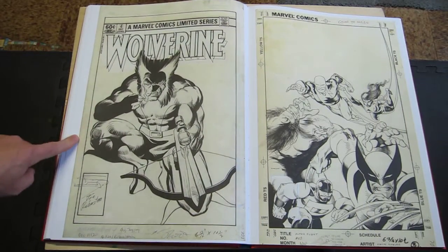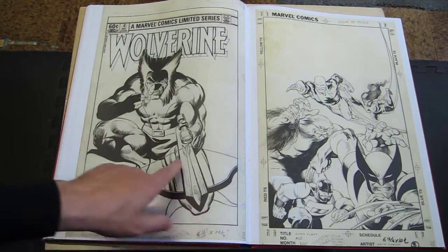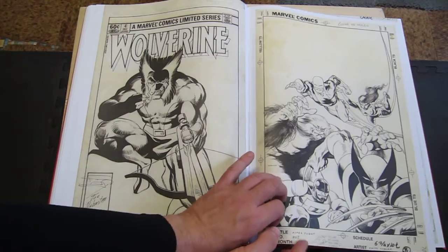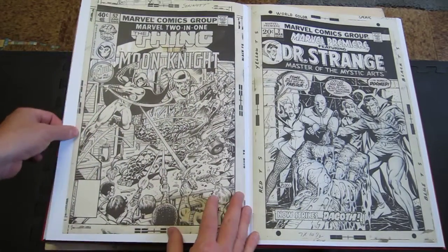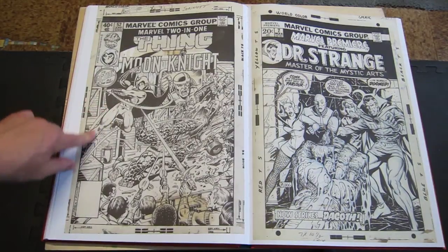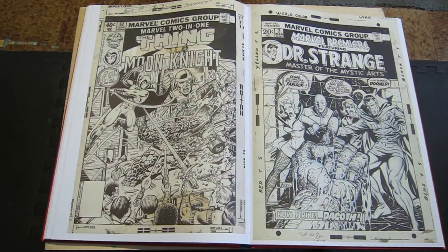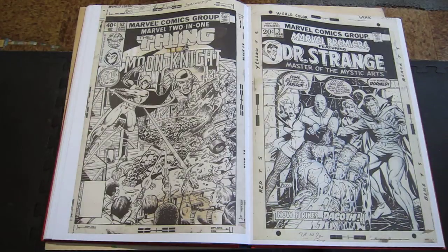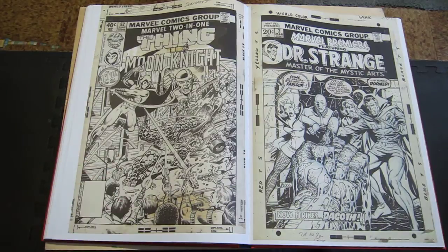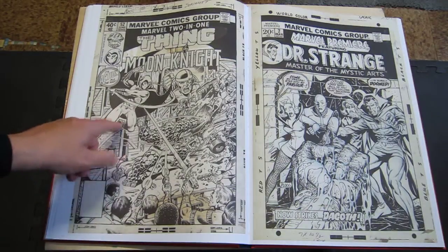We all know that Miller and Rubenstein Wolverine number four cover. Kevin Nolan cover. This is the one George Perez one that's in there, and it doesn't look a whole lot like George Perez because Joe Sinnott is inking it — you don't often see Joe Sinnott over George Perez. He gives it a real clean look. But I like that one.